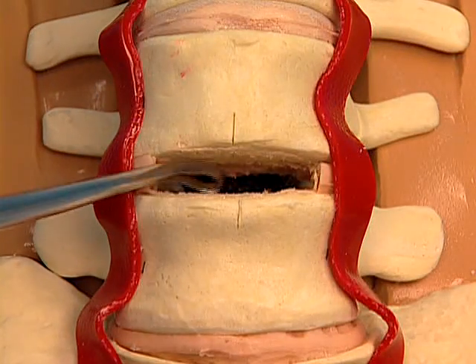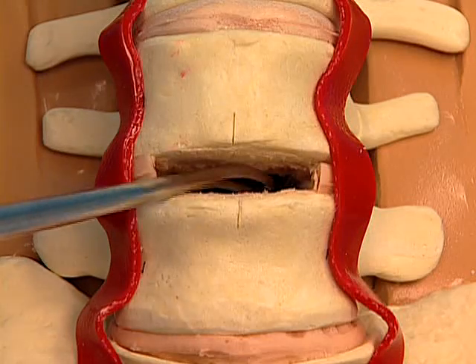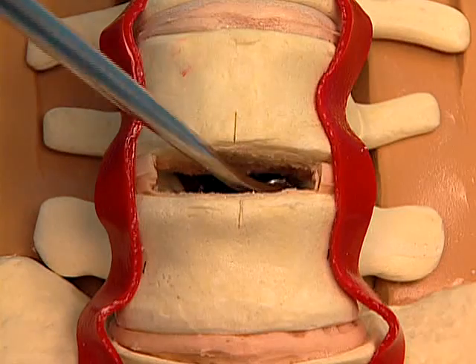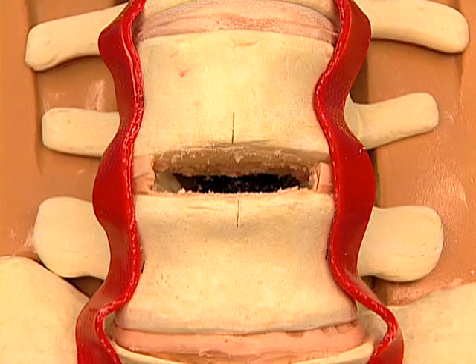Remove the cartilaginous end plates to bleeding bone, taking care to not compromise the integrity of the bony end plates. The posterior annulus should be completely exposed and resected as necessary to expose the posterior longitudinal ligament and to remobilize the segment.